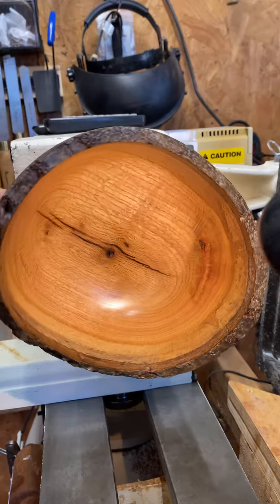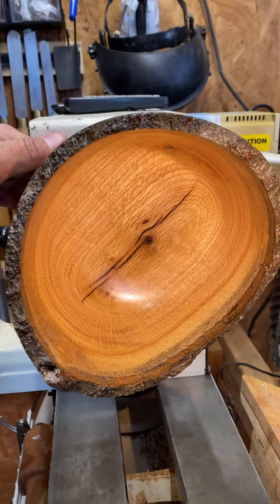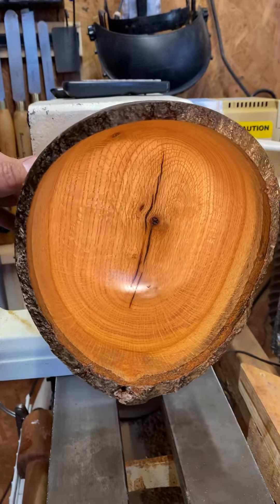That grain pattern is pretty cool. Let me know what y'all think. Pretty cool.